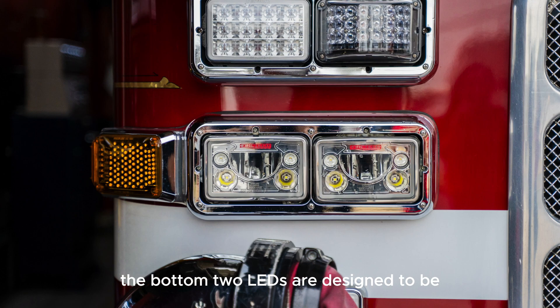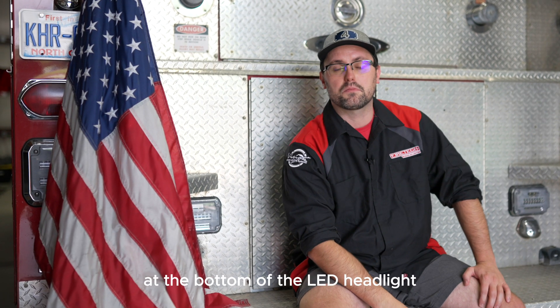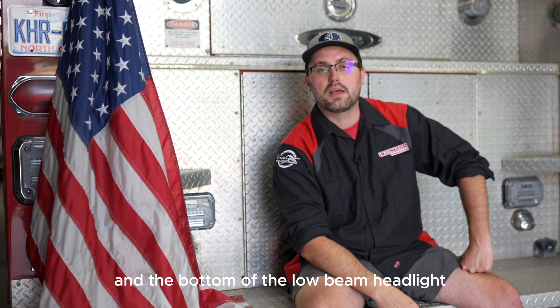The bottom two LEDs are designed to be on the high beam circuit — those high-penetrating LEDs at the bottom of the LED headlight. At the top, you have the middle moon shape, which is your standard low beam, and then the two upper LEDs aimed downwards, which illuminate the area between the front bumper and the bottom of the low beam headlight.